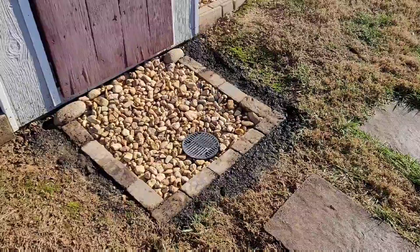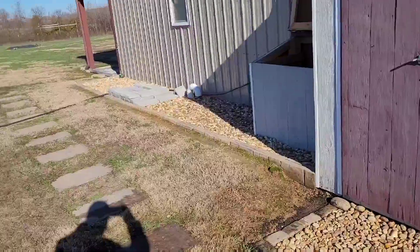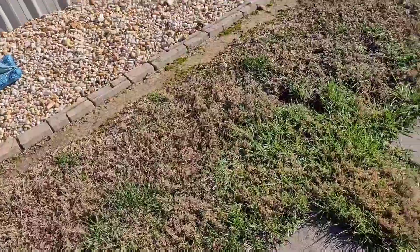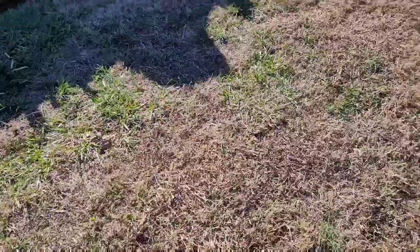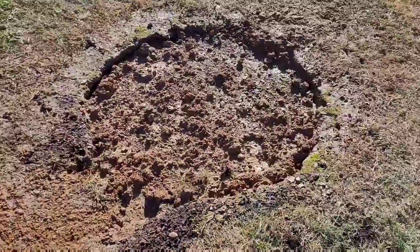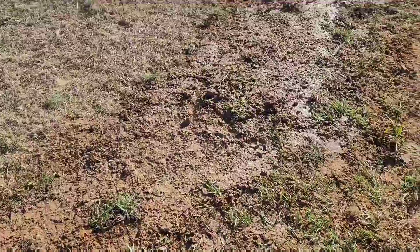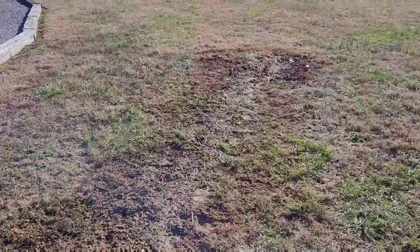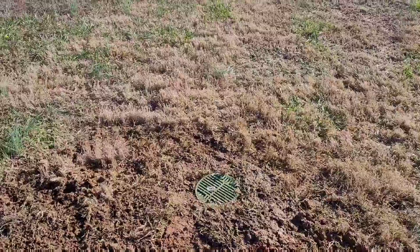The catch basin is all set up. I tested it out and it's ready to go. It's going to collect water there, take half of it down that way, and take the other half through the French drain that's underground here. It loops around, becomes a solid pipe, and that's where the dry well was before. I need a couple bags of dirt to fill that in, and then solid pipe all the way down — ended up being 45 feet — and that's where it's going to terminate.